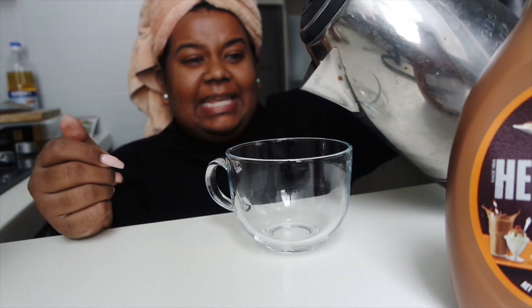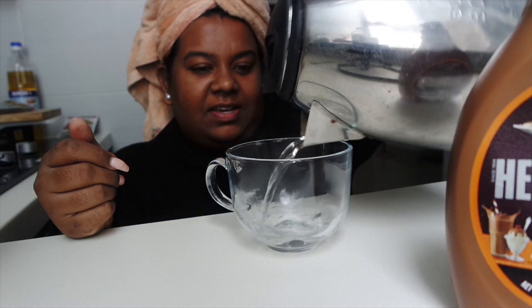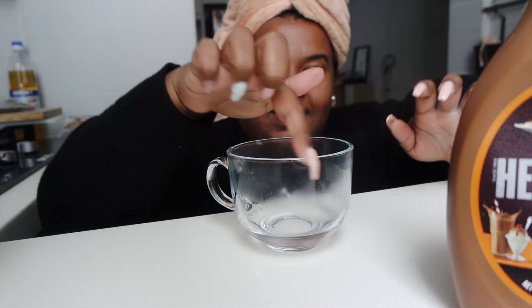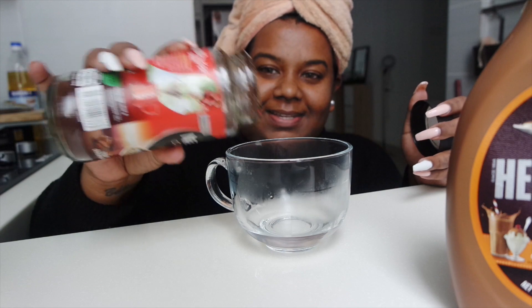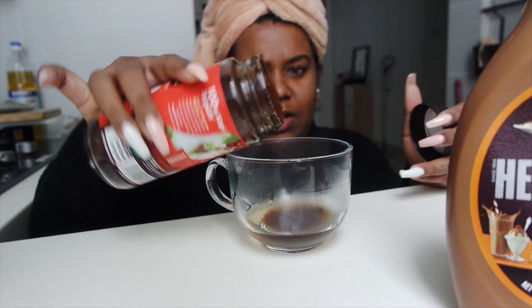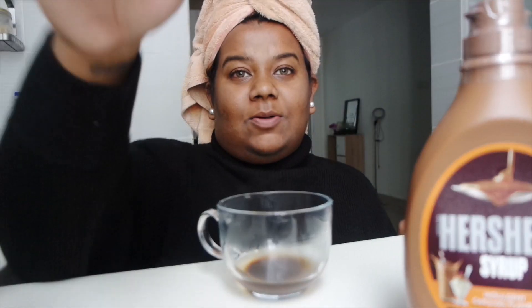Let me get my glass and hot water and then we can make our very own Starbucks-inspired caramel frappe at home. First we will dilute a little bit of sugar and coffee because I want to put caramel on the sides as well. So excited, you guys — the little things in life!